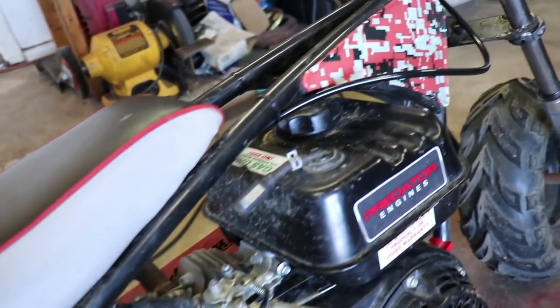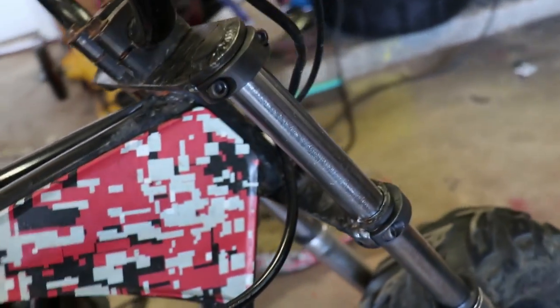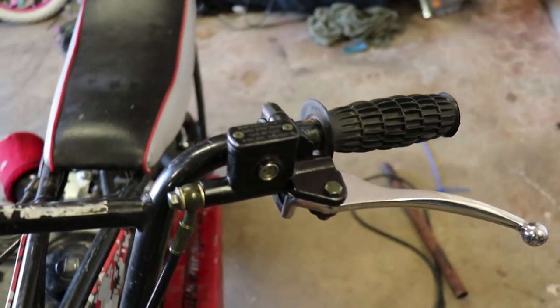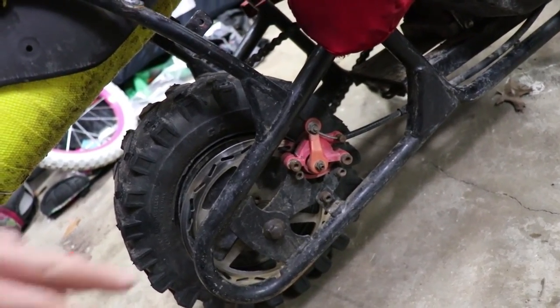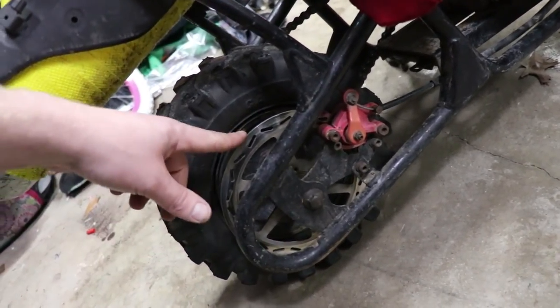They all have the same type of rear wheel, same disc, and the same brake calipers. These calipers are good for just small kids and whatnot, but if you want to have really good stopping power you can easily convert this to hydraulic and keep the disc.